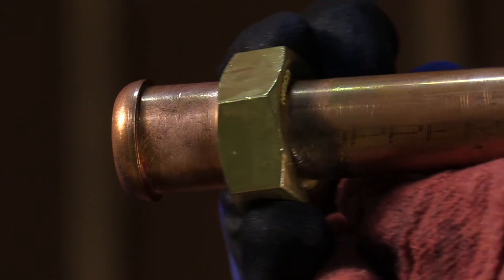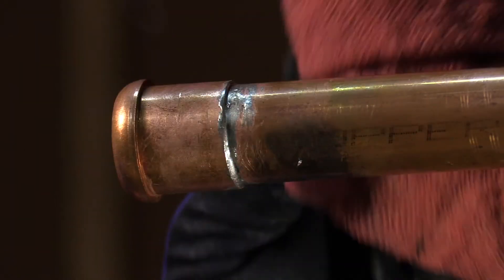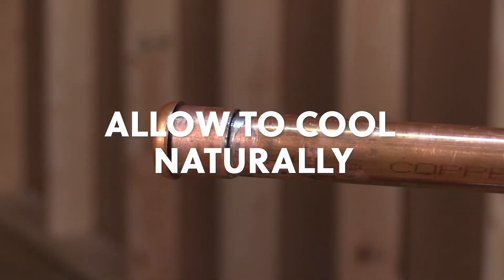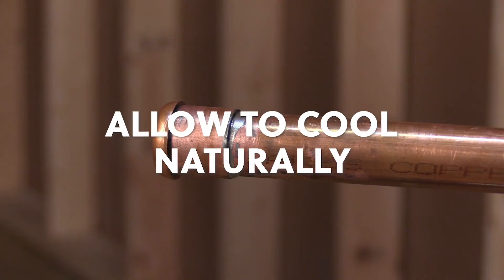Now that the solder is activated and you have good coverage, it's time to cool down the pipe and fitting. The best way to do that is to let it cool naturally for about 10 to 20 minutes, or until cooled to the touch.